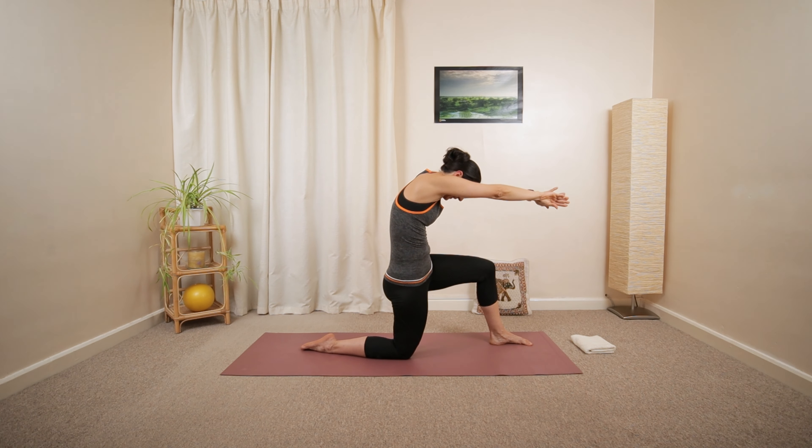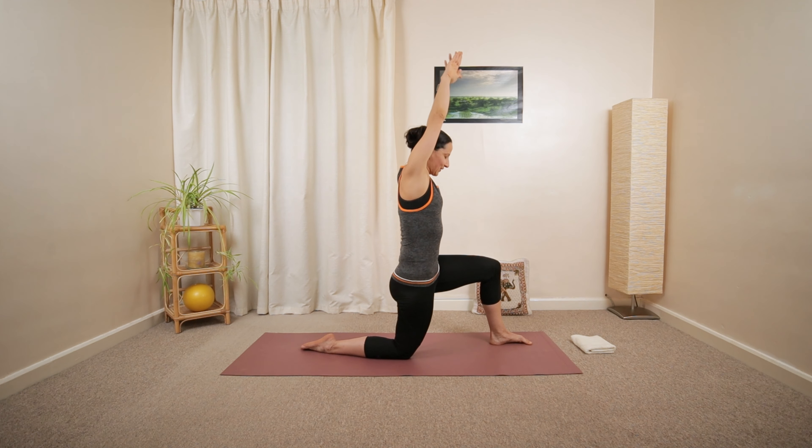One more. Hold it there. Reach up and over. Turn the palms towards each other. Interlace your fingers, maybe a less obvious way.